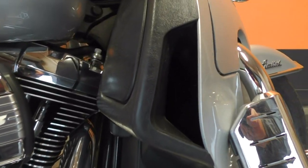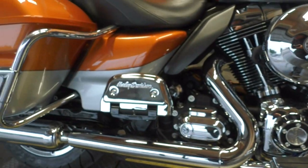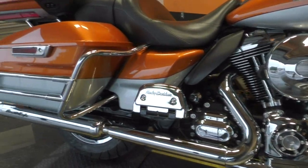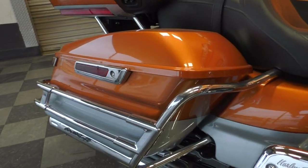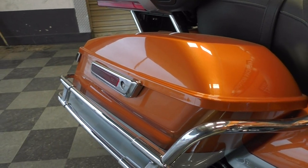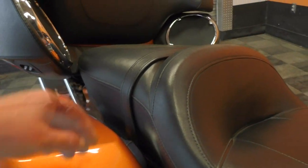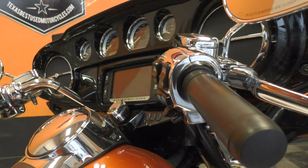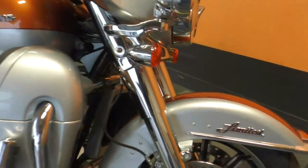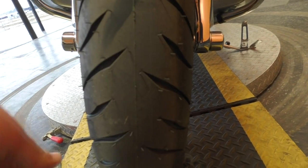It's got the 103-inch fuel-injected Twin Cam with liquid-cooled heads, a six-speed transmission, and floorboards for both the driver and passenger. It's got Screaming Eagle slip-on mufflers which sound great. They also added saddlebag guards to protect the paint if you did drop the bike, one-touch saddlebag latches, a big two-up touring seat, cruise control, security, and ABS brakes.